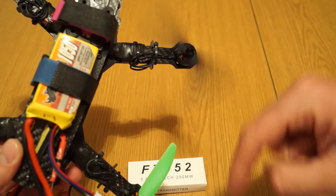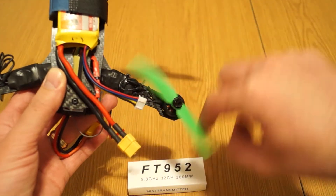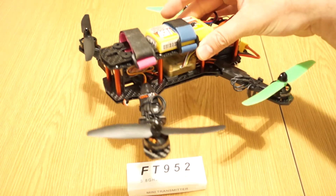As you can see, this one spins freely, but this one doesn't. So until I get the replacement, I'll be able to fly the 250 quad.